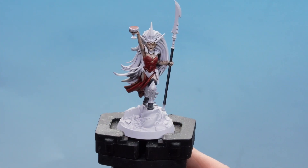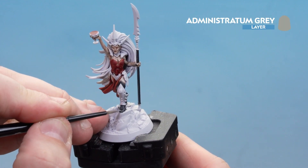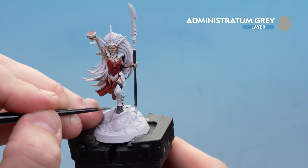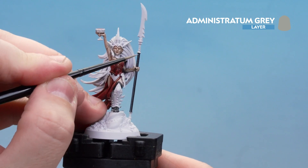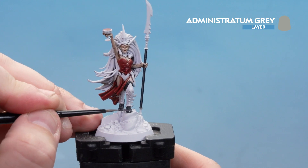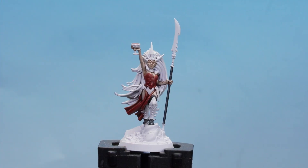With the Dawnstone done, finish off with just a little dot here and there of Administratum Grey. This isn't strictly necessary, but it's great for characters — just adds a little more depth and makes them stand out. Look for the blink points, tips of things, and very fine edges.